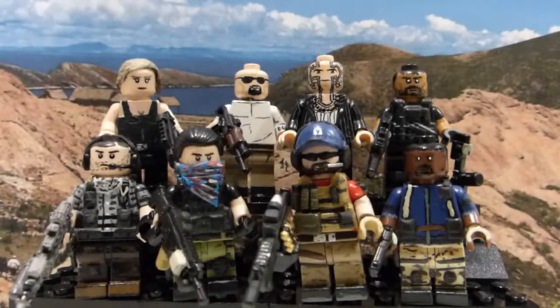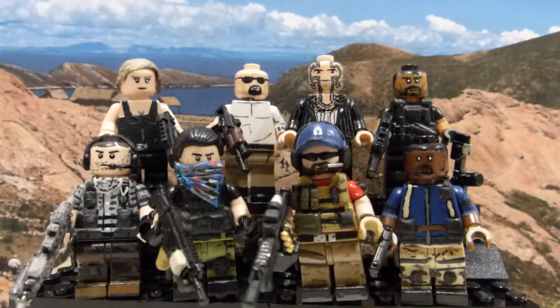Hi everyone, this is Mousharn and Sandman1, and today I'm doing my long-planned review of 8 Ghost Recon Wildlands figures. I've been working on these figures for the last 6 months, only 3 months after I started up my channel. So I've been planning for this for a long time, and I'm really excited to show all 8 of these figures.